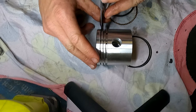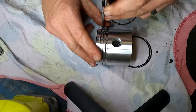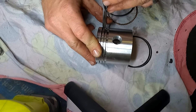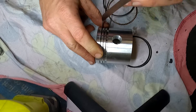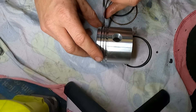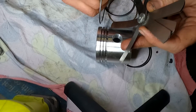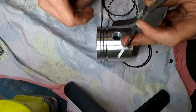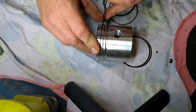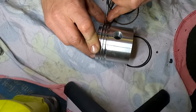Grab your feeler gauge and just insert it nice and gently, then give it a bit of a wiggle to make sure it's actually able to move. That way we can confirm it's not going to be too tight nor too loose. There's a little bit of drag on that — that's probably about where we need it to be. Now trying 3 thou — pushing it between the piston ring and the piston itself, as long as you have the gap facing downwards. Yes, that one's starting to feel quite firm, so I'd say about 2 thou is about where we're going to be.